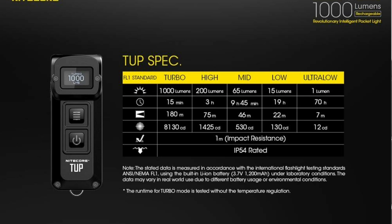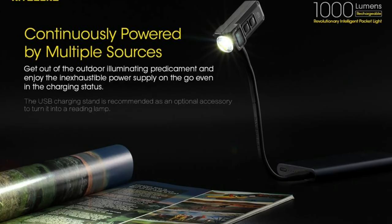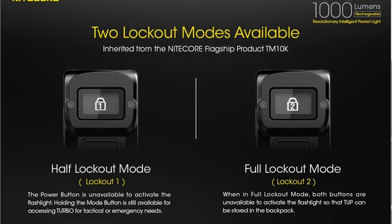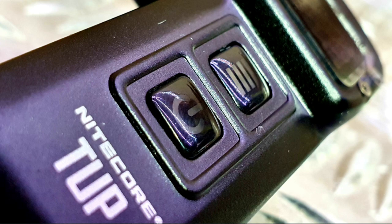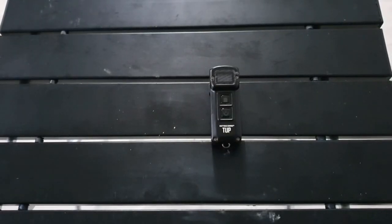High efficiency constant circuit provides stable output for 70 hours. Two user modes available: a demo mode and a daily mode. Dual side switch design. Five brightness levels available with direct access to turbo. Two lockout modes available: half-locked mode and full-locked mode. Advanced temperature regulation module incorporated. Metal ring pull able to withstand up to 30kg of weight, and a hard-anodised Type 3 finish. Impact resistant to 1 metre. Dimensions are 70.3mm by 29.5mm by 26.2mm, and it weighs 53.2 grams including the clip.